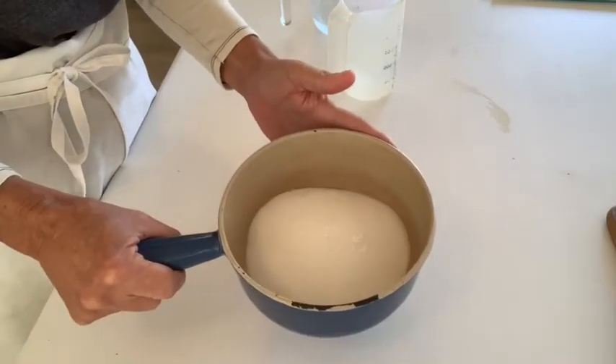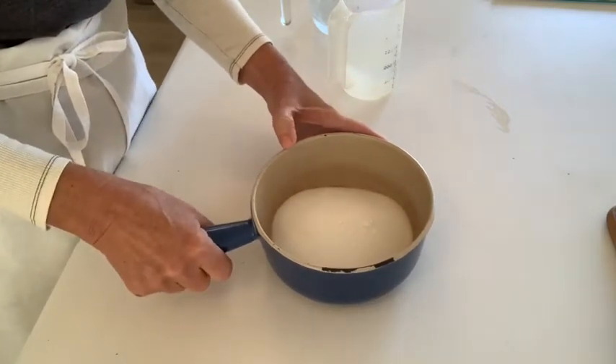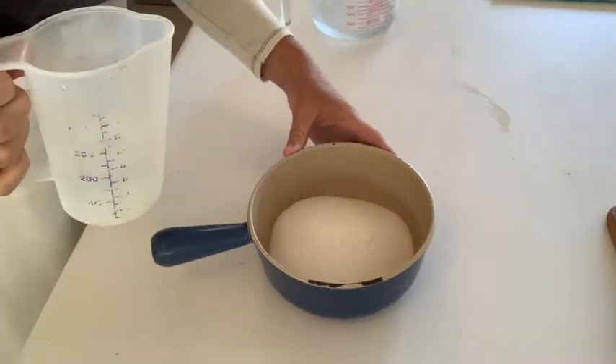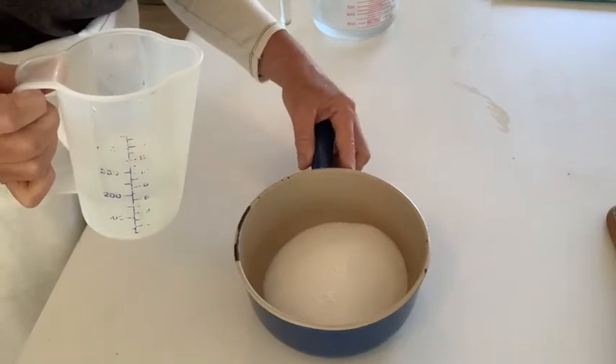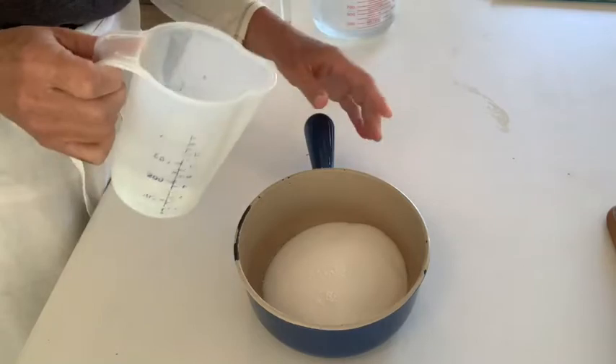In the saucepan I have my eight ounces of granulated sugar along with my cream of tartar. You want to use enough water to mix until you make a wet sand mixture — approximately a quarter of a cup.